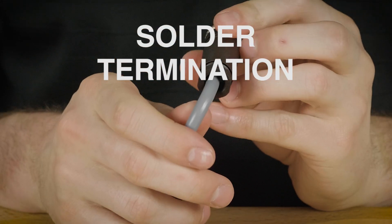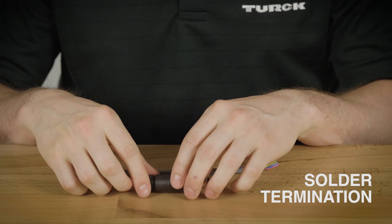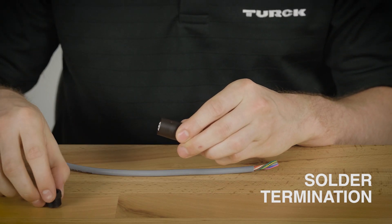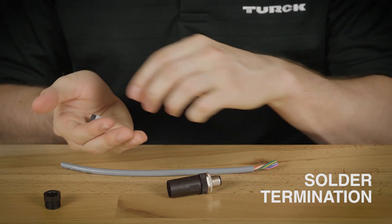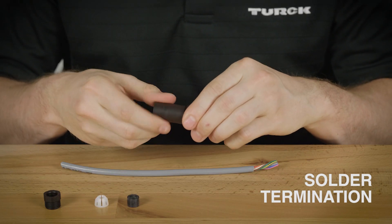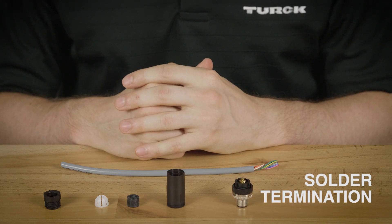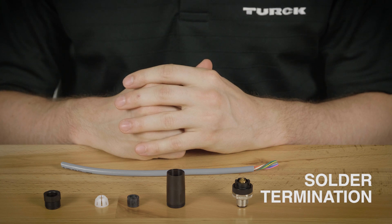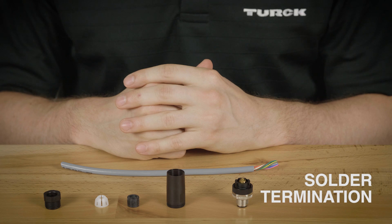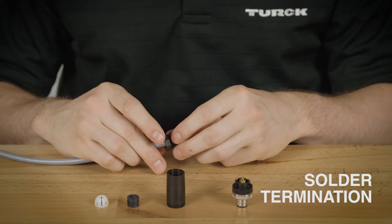Here we have our solder termination field wireable. This field wireable has five parts: first the compression nut, the compression ring, the rubber cord grip, the housing, and the connector. You'll need a solder iron and a wire stripper to assemble this field wireable. When the cable and conductors are prepared, just like the screw terminal, you'll want to start with the compression nut by threading it onto the cable and then work your way back to the connector.